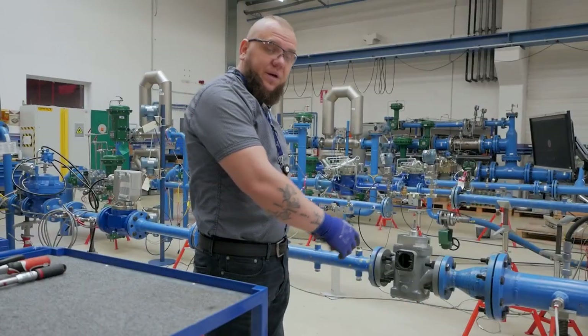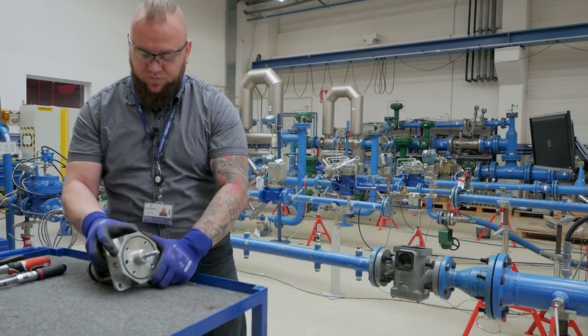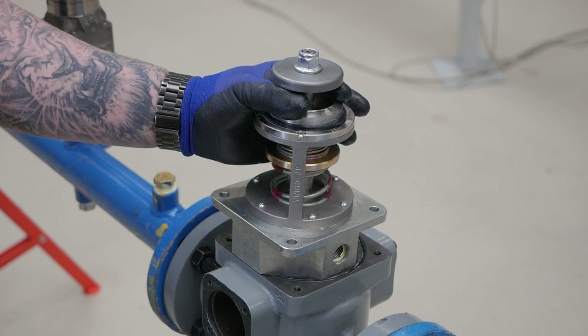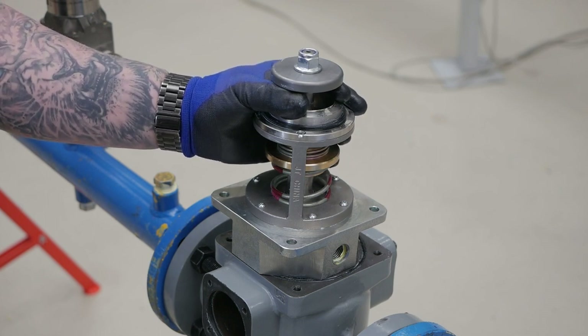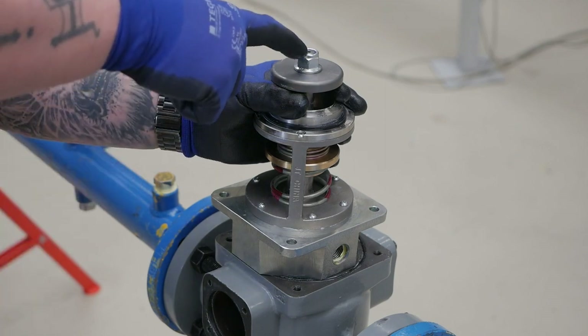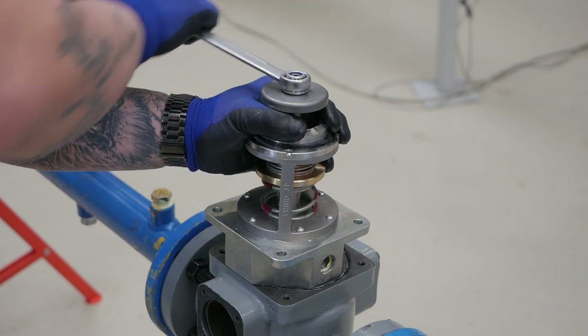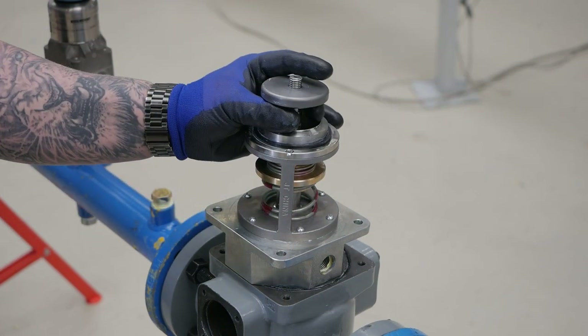You can do the maintenance on the flowline or you can do it on the cart. Lift the disc with one hand to ensure the hex feature is fully engaged and keep space between the disc and the orifice. With the other hand, use the 90 mm socket to remove the lock nut. Without spring compression, the weight of the part will disengage the hex stem and removing the lock nut could damage the trim.